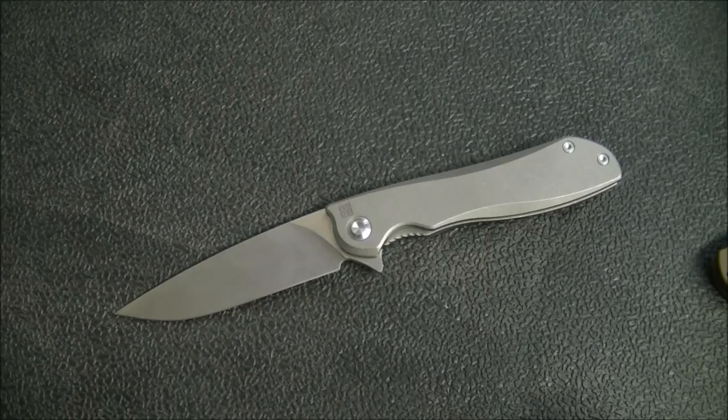Hey guys, Kevin Cleary here with a knife video for you. Today we have the Real Steel Megalodon — this is the titanium version with the M390 steel, sort of the higher-end version of this knife. We've already reviewed the more budget-friendly version with the G10 scales and 14C28 blade, and I was fairly happy with that knife, and I'm fairly impressed with this one as well.